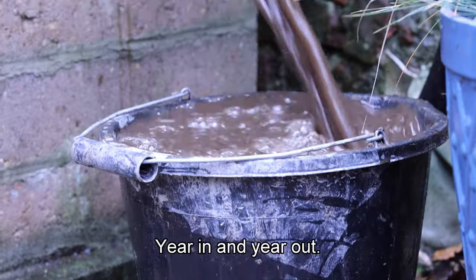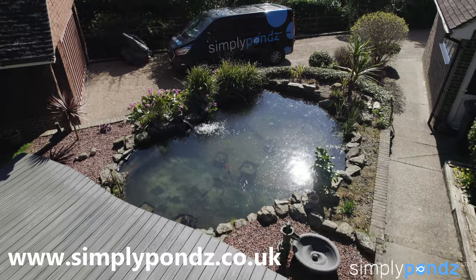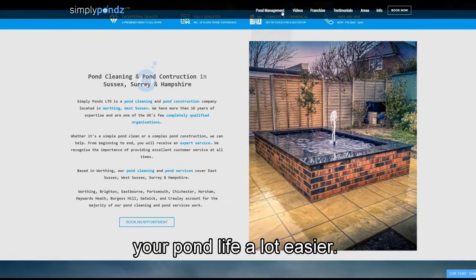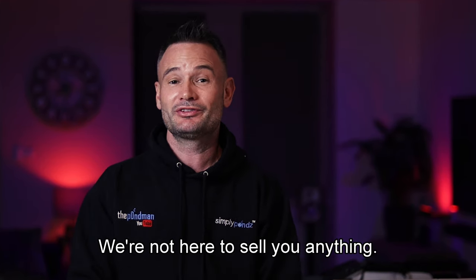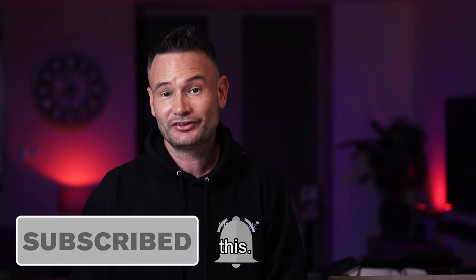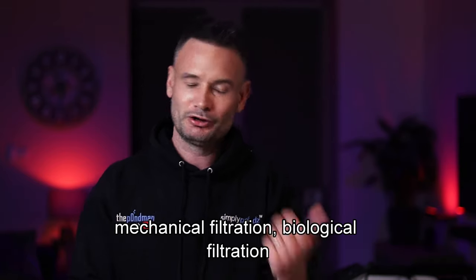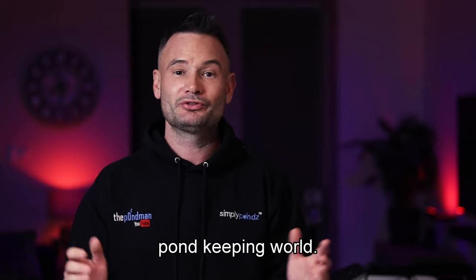We're also going to show you how you can easily maintain it and get the most out of your filter year in and year out. I own a company called Simply Ponds Limited — we've been around for over 16 years and we literally made this channel to share what we know to make your pond life a lot easier. This video isn't sponsored and we're not here to sell you anything. I'm going to try and keep it in layman's terms so it's easy for everyone to understand, especially if you're new to the pond-keeping world.